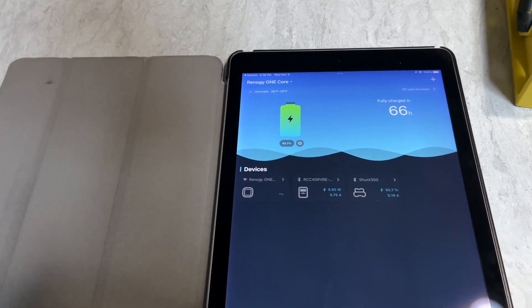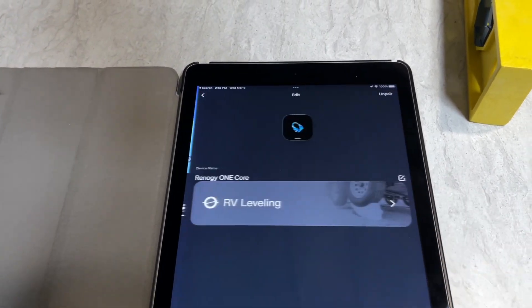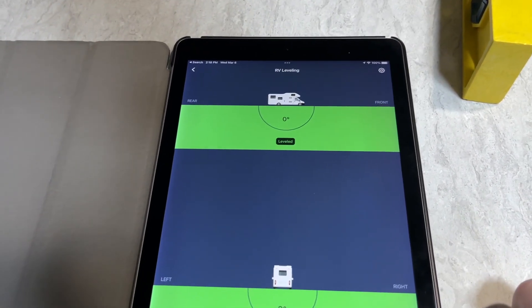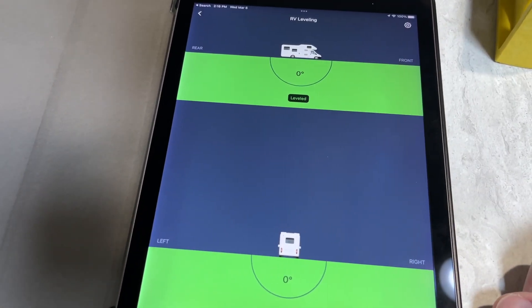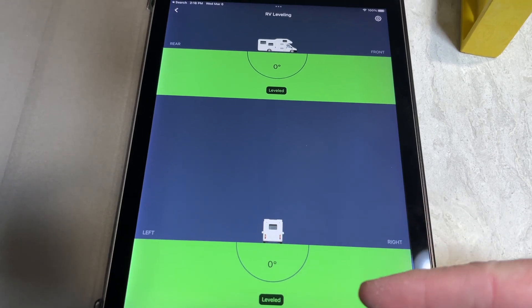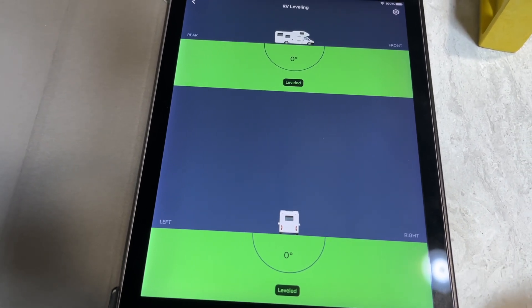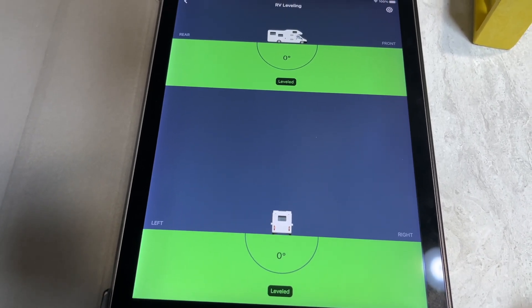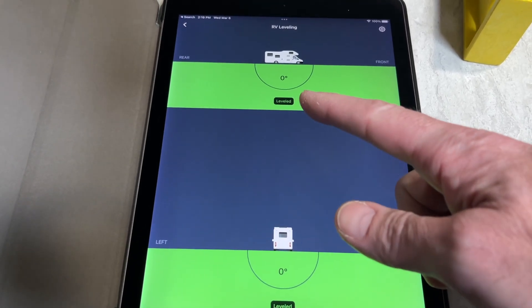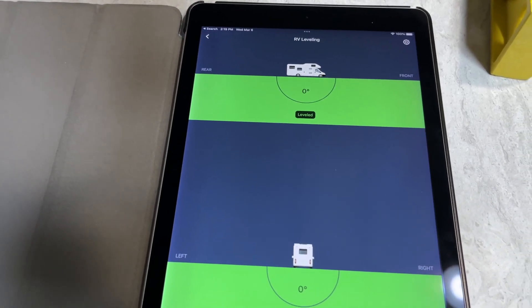Here I have the app on my iPad — this is similar to on the iPhone. I'll drag it down so we're activated. I can tap on Renegy OneCore and it's going to show RV leveling. It's going to connect to the OneCore, and here you can see we're at zero on both dimensions. The idea is that you pull up to your campsite, see which side is low, and typically I'll put a wedge under it — an Anderson leveler — and drive forward while watching this until it hits zero. Then I'll put on my brake. Sometimes I have to move back and forth to get it level left to right when parking. Then I'll unhook, pull the app back up, and lift or lower the tongue until it's level front to rear. This makes it super easy to level your camper.